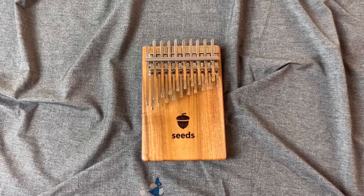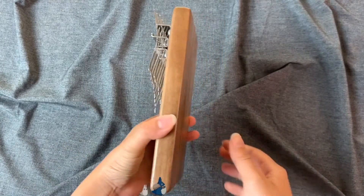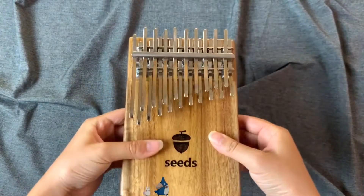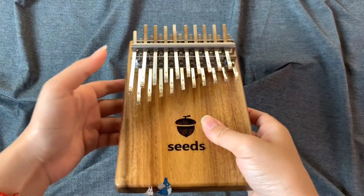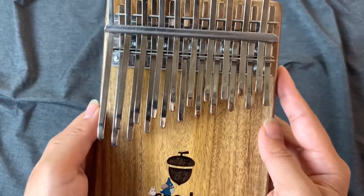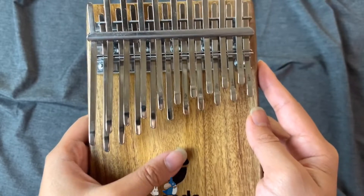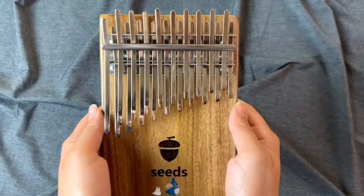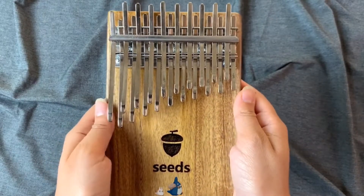The next kalimba I have here is a 20-key Seeds kalimba. This kalimba is made out of acacia wood. The first thing you might notice is the tines look different than the typical kalimba — it has two layers to it. The note arrangement on this one is from G3 to E6. What's different about this kalimba is that the note arrangement is actually in order, more like a piano arrangement. With this 20-key kalimba, you can play melody notes on your right hand and harmony notes on your left hand. Let's do a sound test.